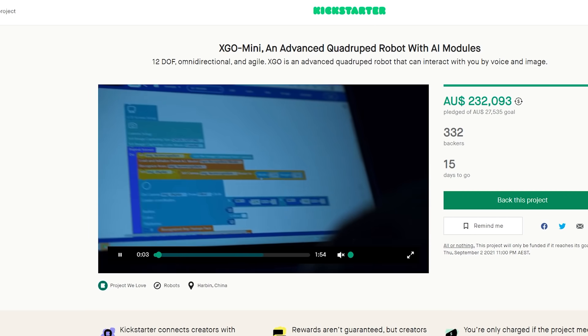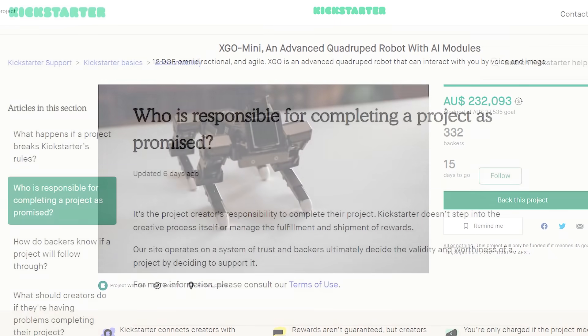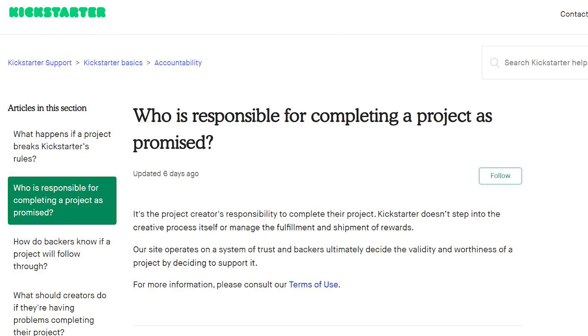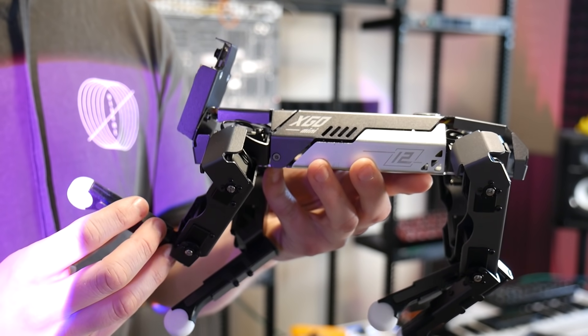Angus here from Makers Muse. Before we begin, I need to state that Luwu Intelligence Technology, the company behind this little thing, has opted to use Kickstarter for launch. I've discussed the risks of crowdfunding before, but please be aware that campaigns can go wrong, and pre-production units such as this can be different to what you receive should you back the project. I've reached out to some contacts in Shenzhen who have given me confidence in the project, and what I've seen so far is incredibly impressive, but I'm not responsible should you decide to back it and something happens. With that out of the way, let's check out its features.